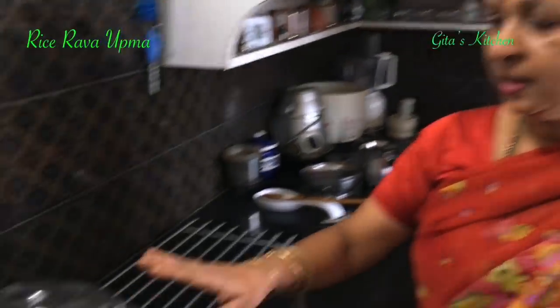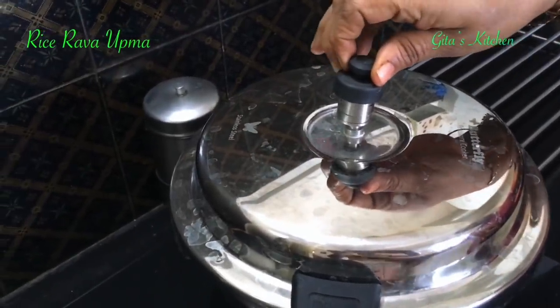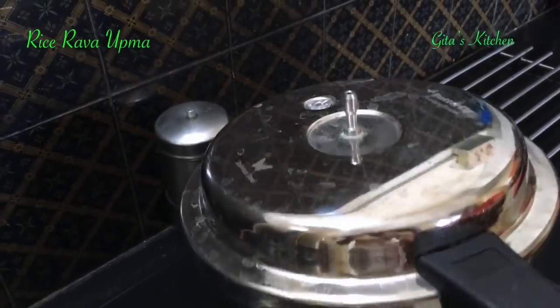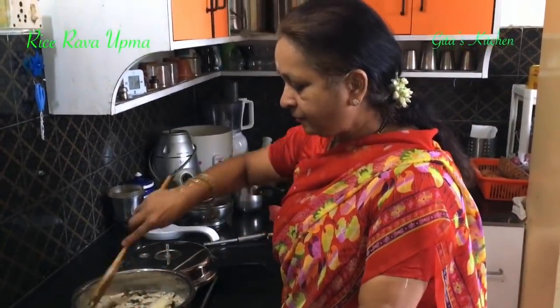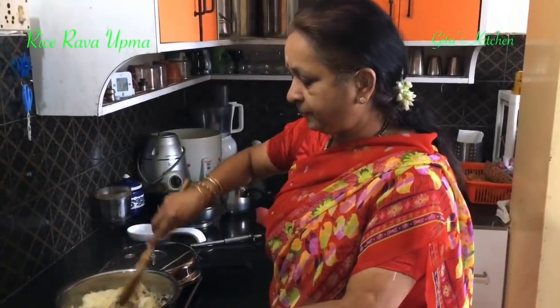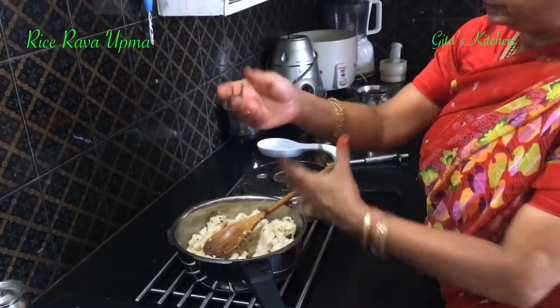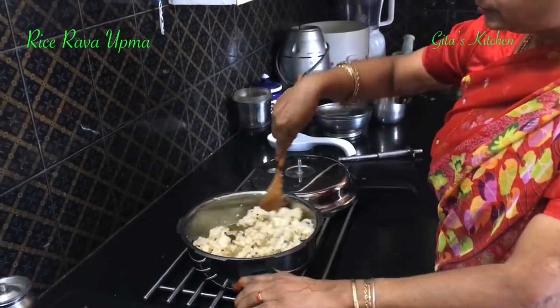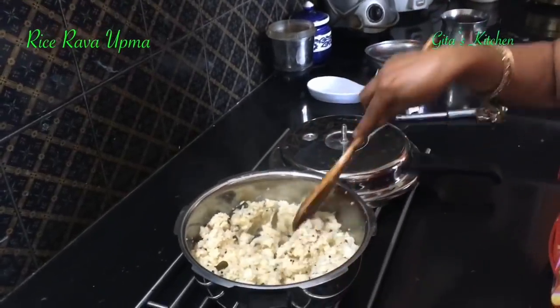Reduce the flame to absolute low and switch it off after about 5 or 6 minutes. I had switched it off after 6 minutes. We have waited for the pressure to die down and now we can remove it. The upma is done and ready — we just have to mix it very well together like this.